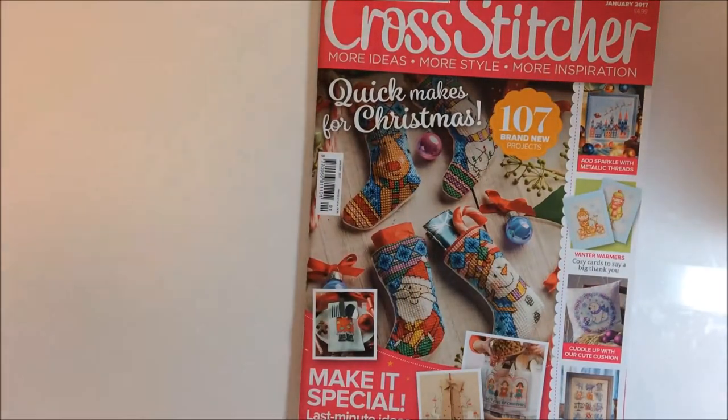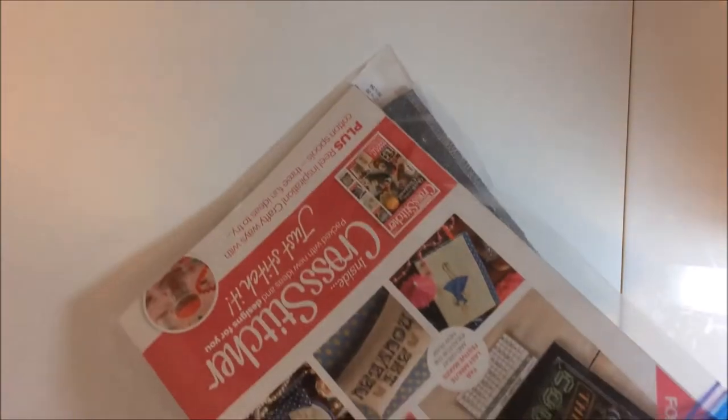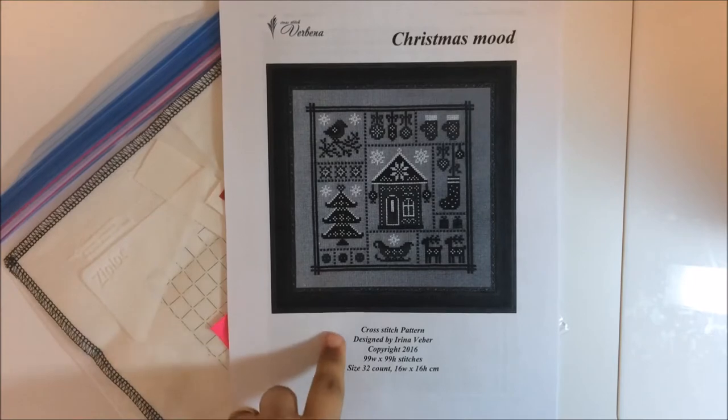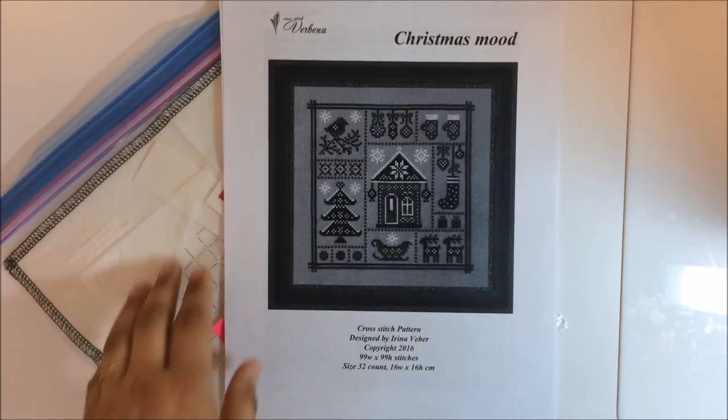I'm whipping through these just because I'm not actually showing you stitching right now. That was my number 10 Stitch Mania start, and I'm currently planning 14. If I can come up with a 15th that doesn't involve buying more stock, I'll do that. The next one is called 'Christmas Mood' — from an Etsy designer called Irina Weber. I printed out a black and white copy but it's in Christmas colors — reds and greens and that type of thing. I gridded it up; it's a very small count Aida.